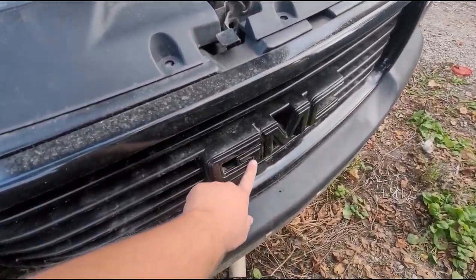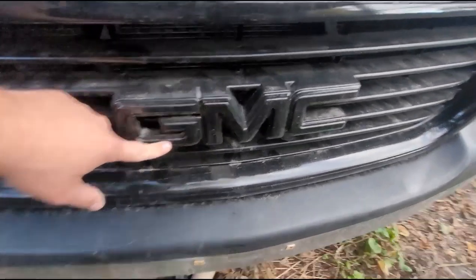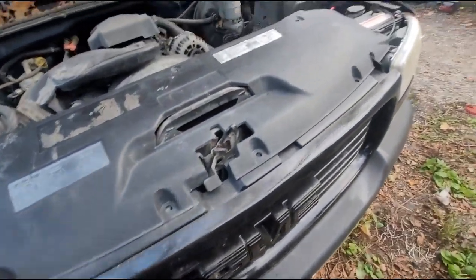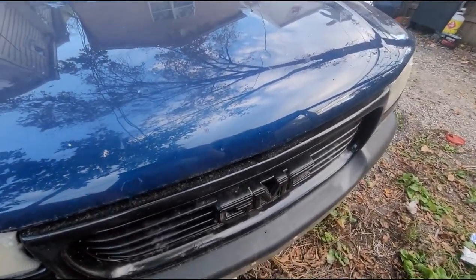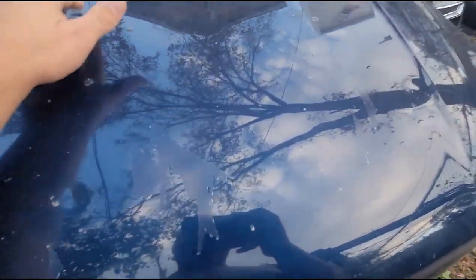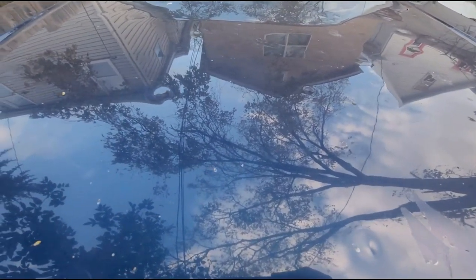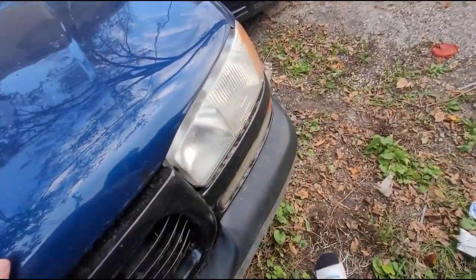I want to do the logo here as blue, so it kind of almost matches the paint. I definitely do want to take it for a paint job. The hood is going to get replaced because it does have a lot of hail damage all over it — I think you guys can see that. So that's what the plan is for this truck.